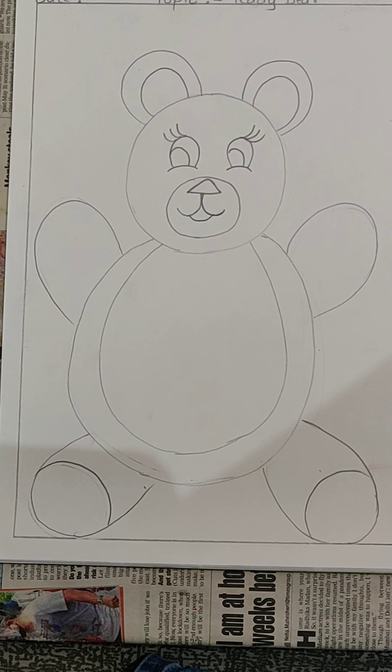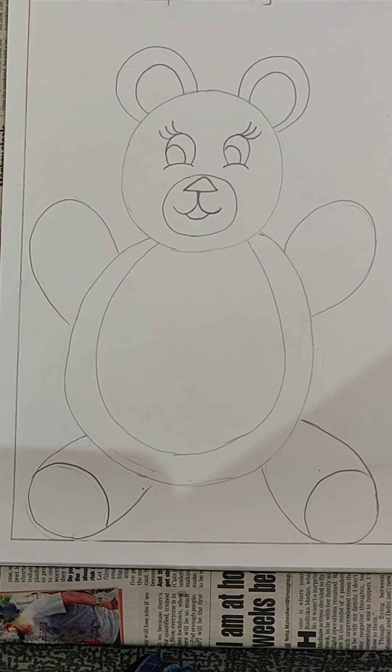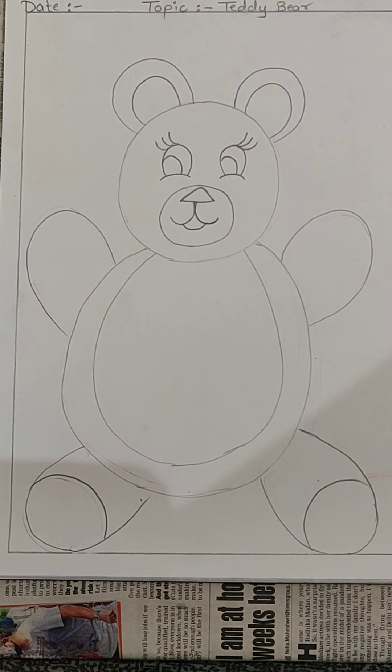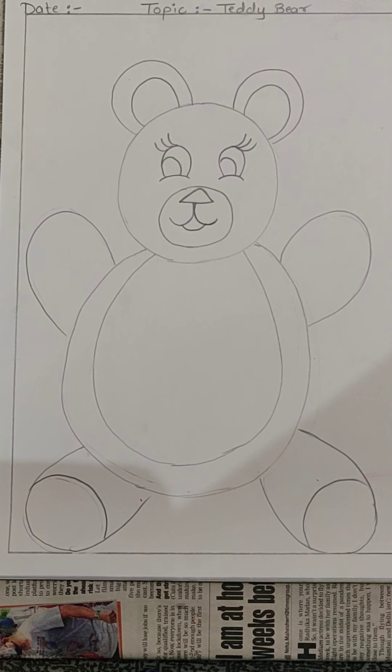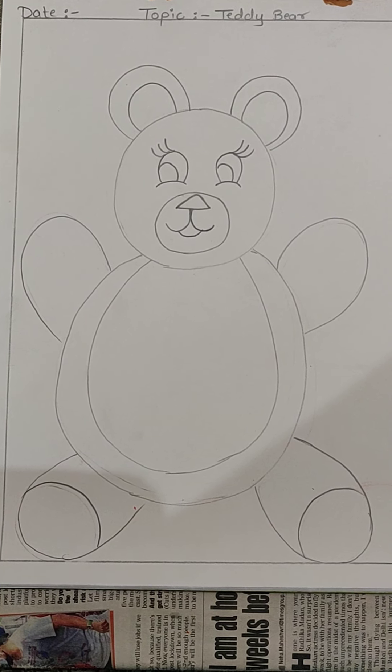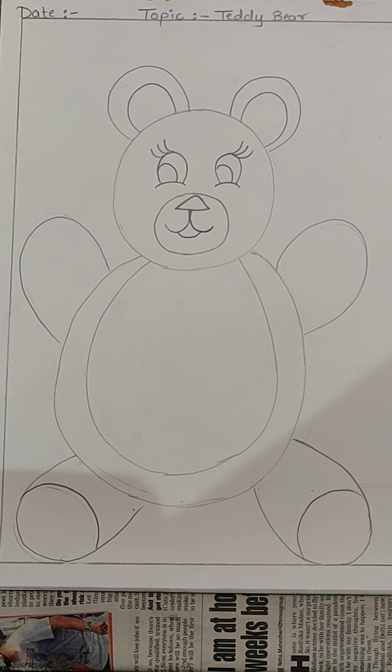Good morning my dear children. I hope you all have completed the drawing of Teddy Bear, because today we will be starting with the coloring part.